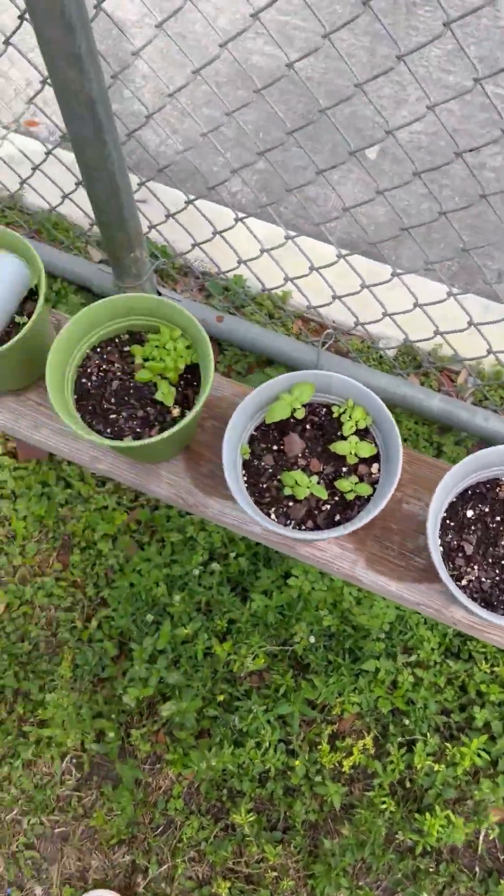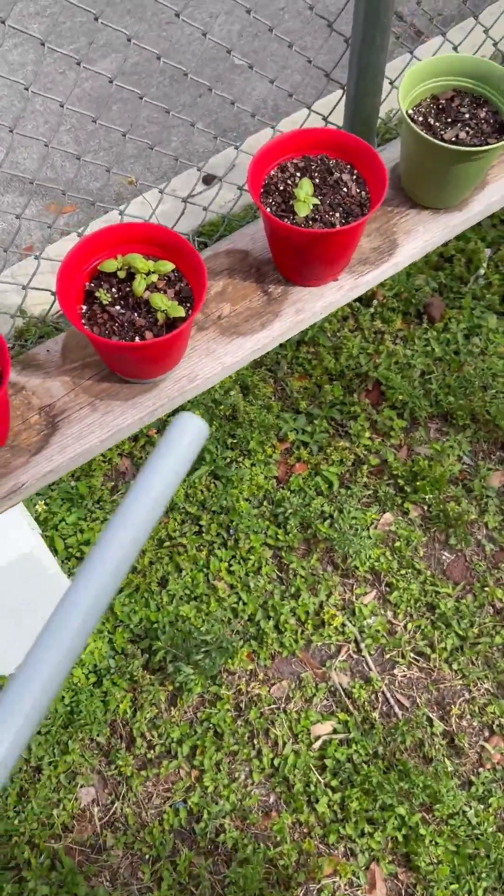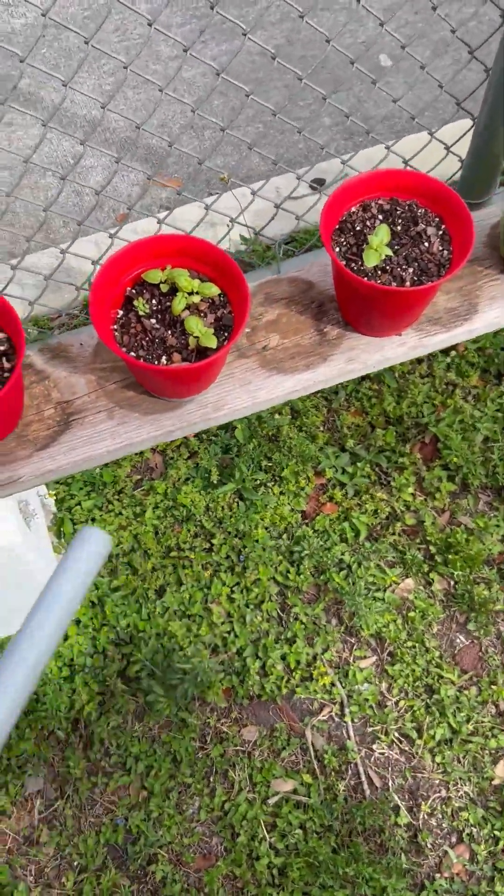So, I would say compost is doing very well when it comes to keeping the plant healthy, but it's also good to balance out how much you put in the plant.